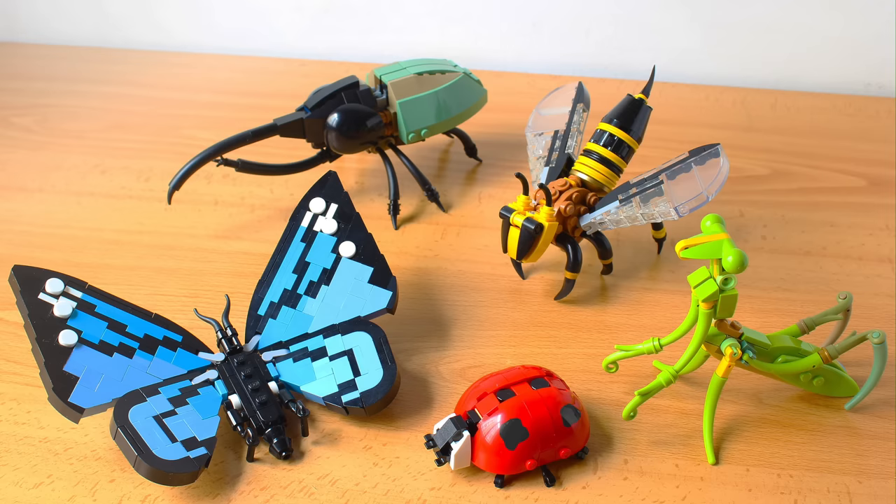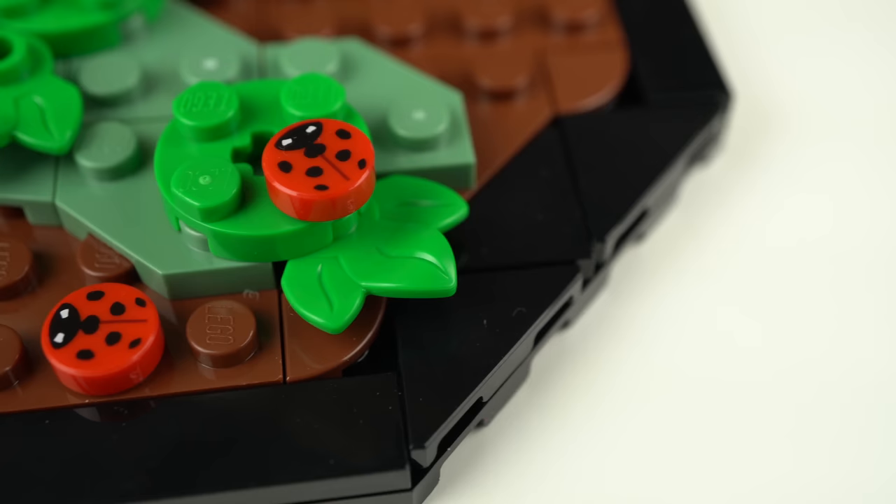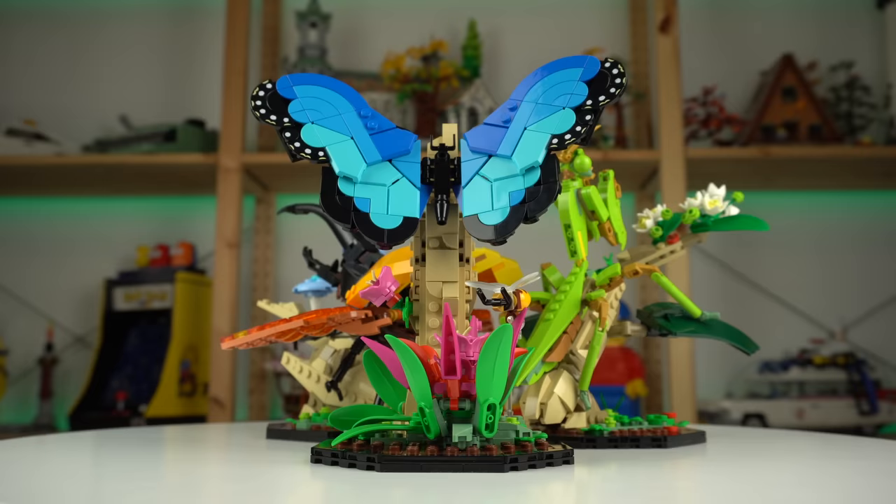The initial project submission had a brick-built ladybug, so the tile is clearly a downgrade. On the other hand, this makes it so that all 5 insects included in the set are properly scaled amongst themselves.